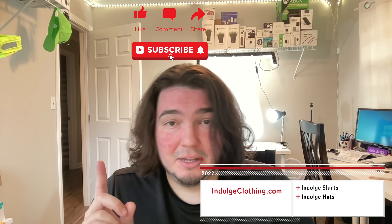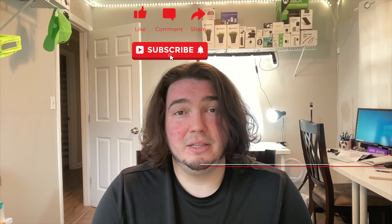Click like, click subscribe, and indulge in your life and indulge clothing for the merch. We'll see you in the next one.